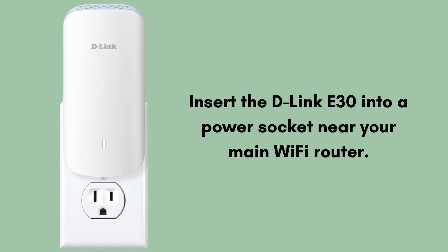First, insert the D-Link E30 into a power socket near your main Wi-Fi router. Wait for about 30 to 60 seconds until the LED light starts blinking orange — this means the extender is ready to pair.